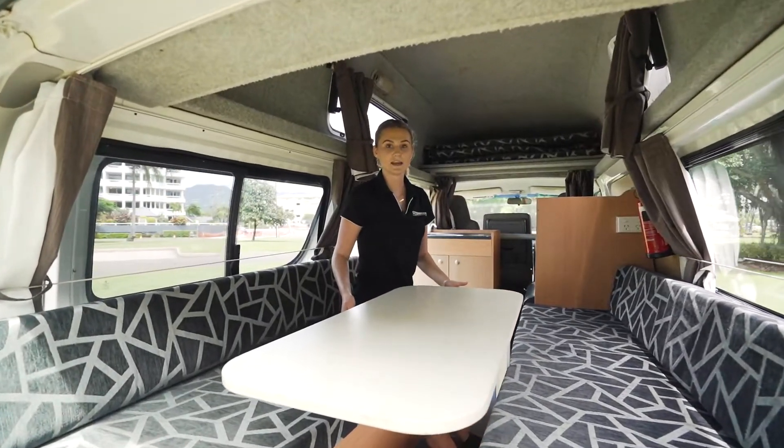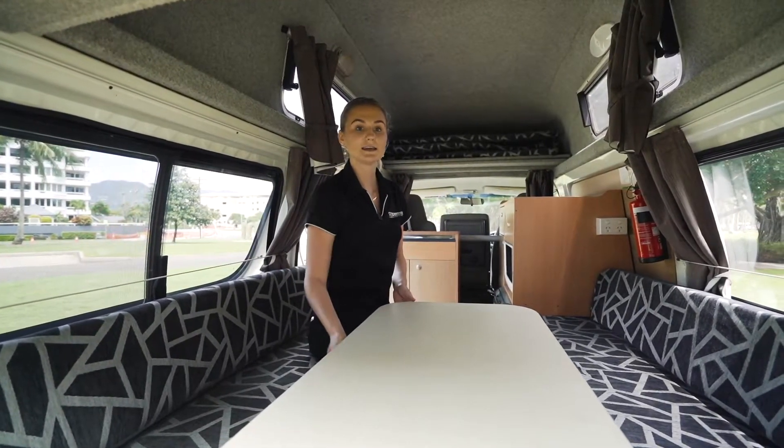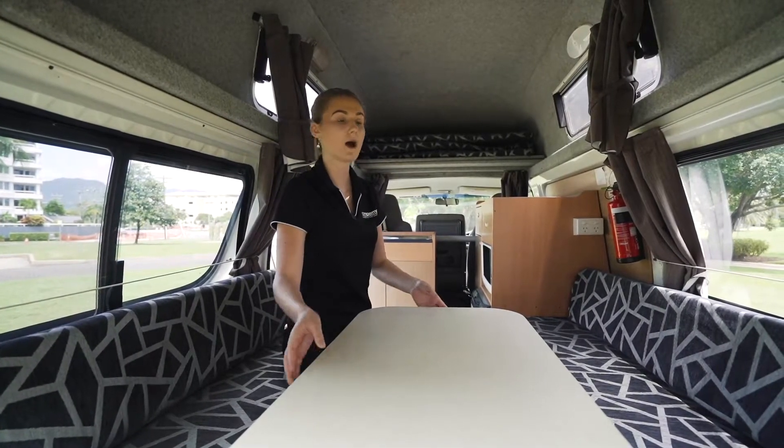This is the indoor seating arrangement — I've already set this up. You can find the table legs underneath the bench seat, and the table is located just behind the driver's side.